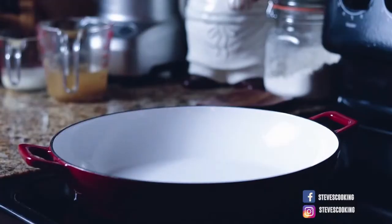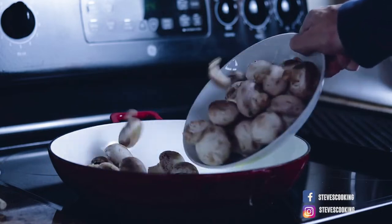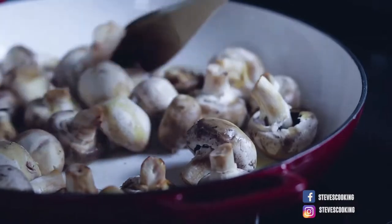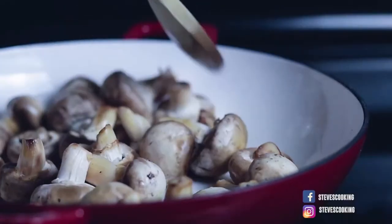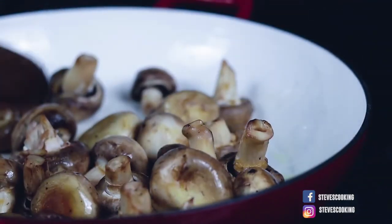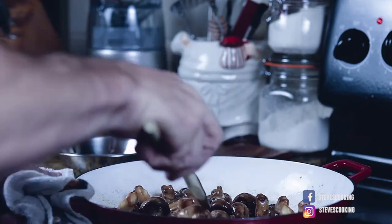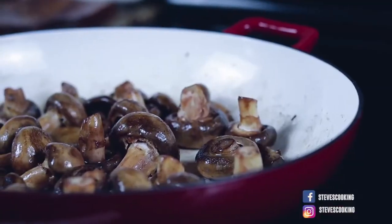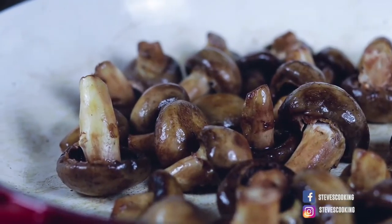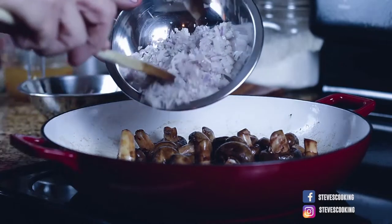Make sure you've got everything ready. Olive oil goes in the pan. When your pan's hot, add the mushrooms straight in — cook until they're soft and golden brown. Mushrooms contain a lot of water, so it's very important to cook out the water. The sizzle fading means the water's going away, and that's what you want.